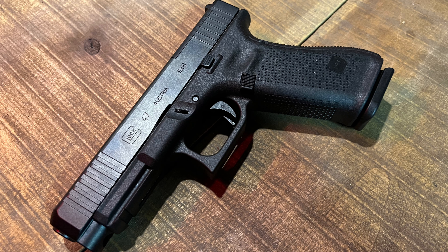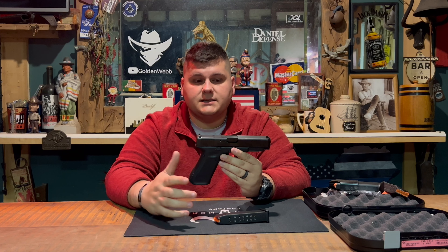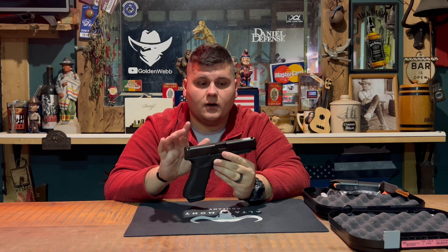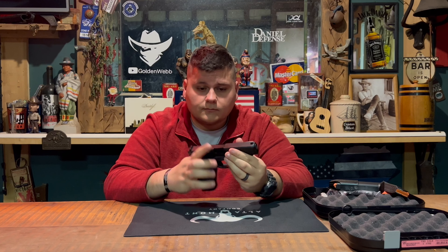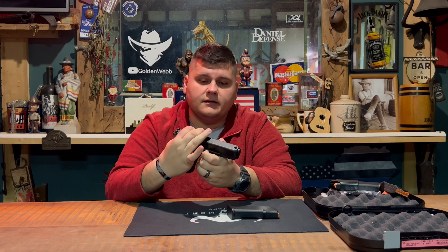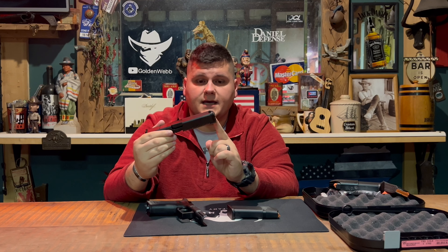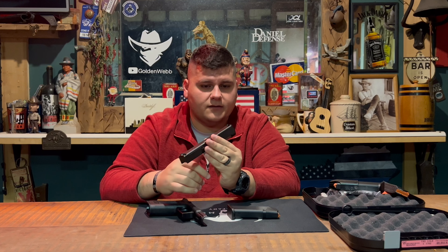The Glock 47 is pretty much a love child between a Glock 17 and a Glock 19, though it takes more after the Glock 17. The key differences from a Glock 17 are in the dust cover — that part of the frame is from a Glock 19. The Glock 19 has a 15-round magazine capacity and the Glock 17 has 17 rounds. The 47 has a Glock 17 grip, Glock 17 barrel, and Glock 17 slide, except for one small piece that makes the difference between the 47 and the 17.